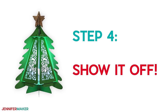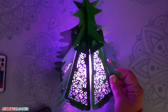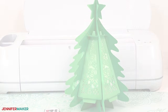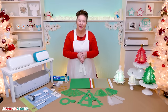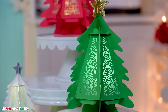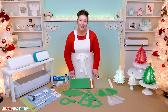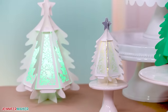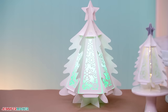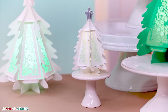Step four: show it off. And here are the finished 3D paper tree lanterns, all lit up and ready for the holidays. I just love how simple these are to make, even the custom version. They come together quickly and they look so impressive, don't you think? And the fact that they use so few materials means that you can make a whole bunch of them fast and easy. These look so pretty out on display at the holidays. You can even display a regular size along with a Joy-sized version to mix it up.